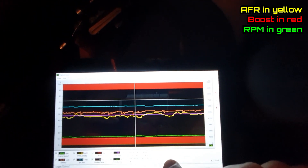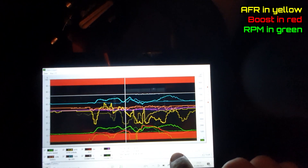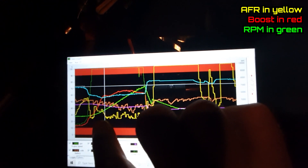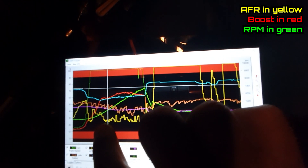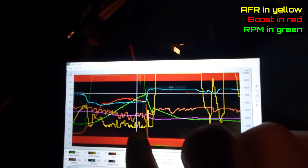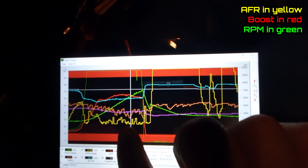If I zoom along to our most recent pull — this is our latest log — we don't have that spike. We do have a tiny little dip in the boost there which I've fixed now. It comes up to 1.6 bar here. It's still dropping off at the very top end so I've added a bit more duty to that.